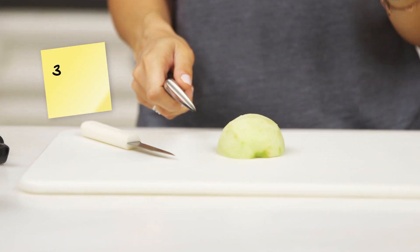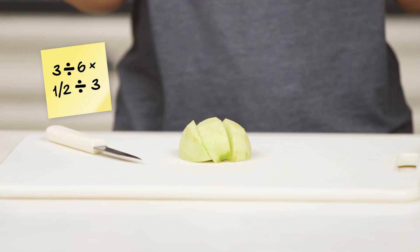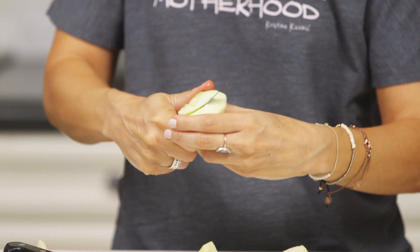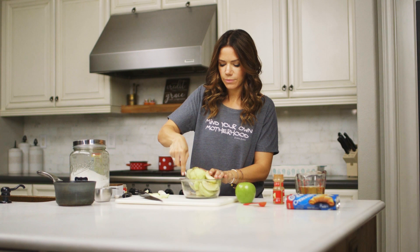We're gonna start off with three apples, peeled, and then you're gonna take each apple and cut it into six slices — cut it in half and then three. Really good at math here, right? Then we're going to toss those apples with one teaspoon of cinnamon. Toss that.